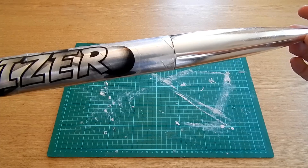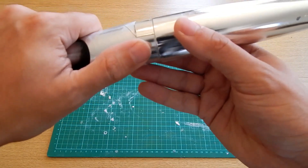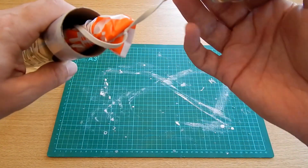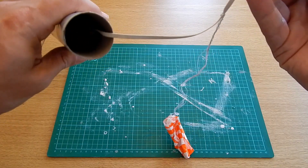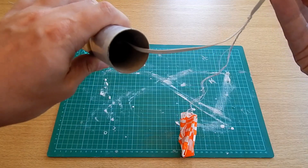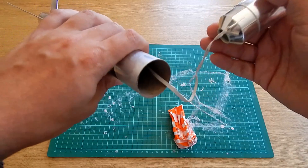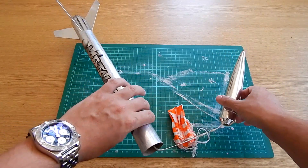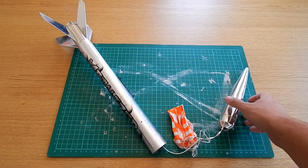At the top you've got the nose cone, and if you take the nose cone off you'll see the recovery system is in here. You can see it's comprised of a parachute and the tube cavity itself, in which we put recovery wadding to stop the parachute from getting too charred as the ejection charge lets it go. I'll show you now how to actually install the motor into the rocket.